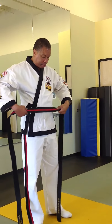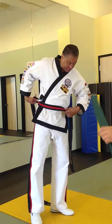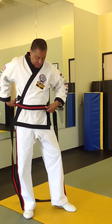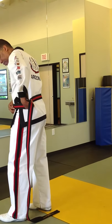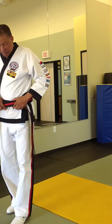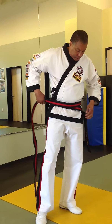We start again from the stomach, but what we do is bring it around so that one side reaches about our knee. Then we grab it, bring it around, and adjust it a little bit.